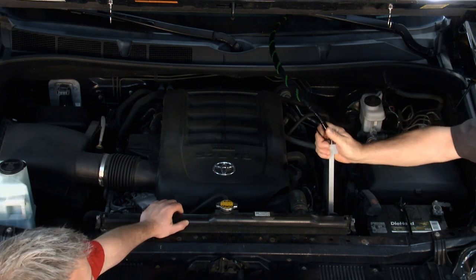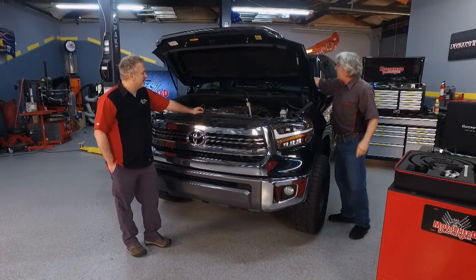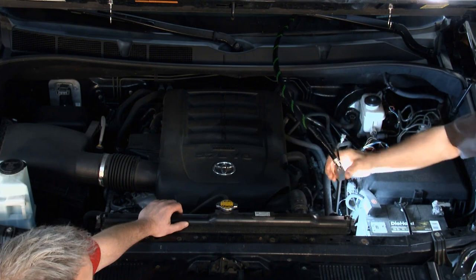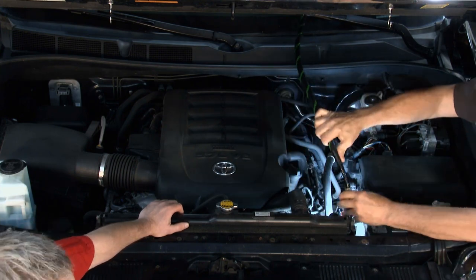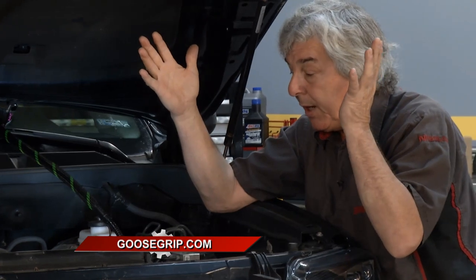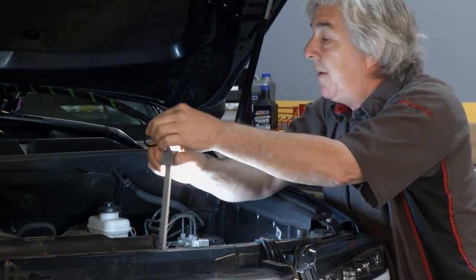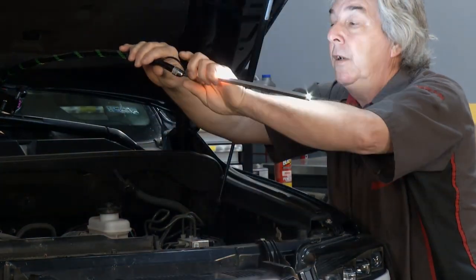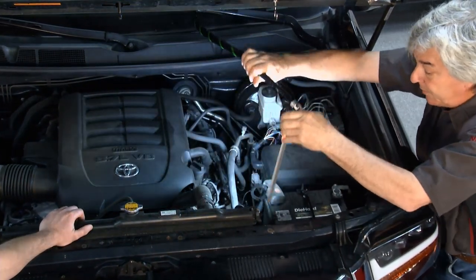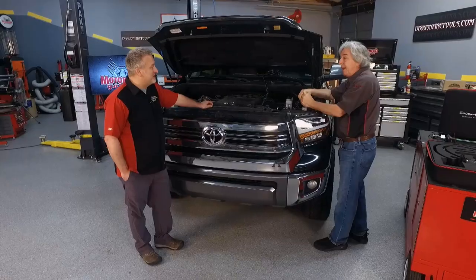Now you can take this and bend it however you want. Insert the Milwaukee M12 battery, turn the light on, and position it however you want. If you're doing an alternator, power steering, or anything below the height of the engine, just position it where you want and work with both hands. You don't have to worry about a light falling — it'll stay wherever you put it, with 360-degree rotation like a ballerina, and airplane propeller rotation too.